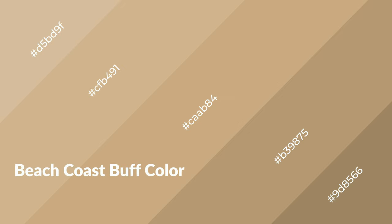To generate shades of a color, we add black to the color, and it is used in patterns, 3D effects, and layers. Shades create depth and drama. Beach Coast buff is a warm color and it emits cozier and active emotions.